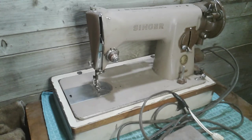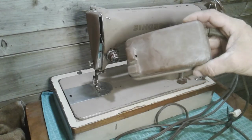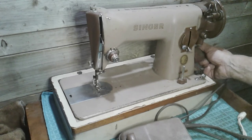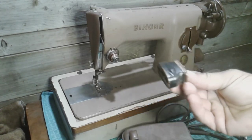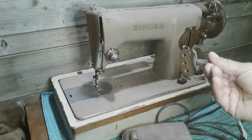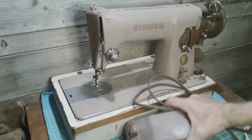Hey guys, welcome back. Somebody dropped off this 191J at my house for me — it's a freebie and it's in bad need of cleaning and some service. Apparently someone's done the good old electrical tape repair job. You can see the sun has done a number on this Bakelite on this pedal. Lucky for me it's got the traditional plug-in style, and look at that — the electrical tape repair job on the plug as well.